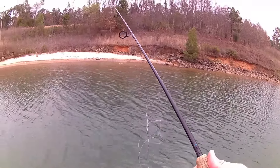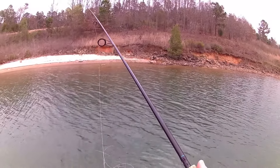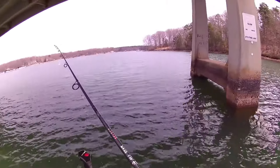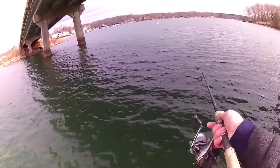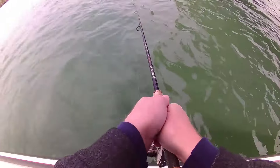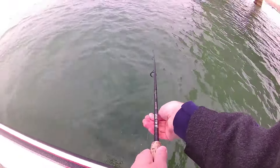Firstly, you want to cast your bait out into the water as far as you can, then flip the bail closed on your spinning reel. Kneel down and wet your fingers, then pinch the line between your fingers as firmly as you can comfortably.